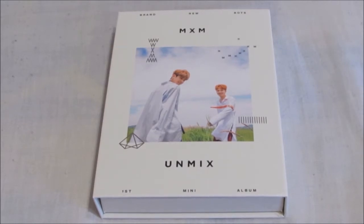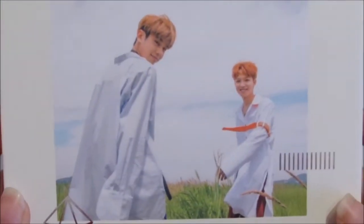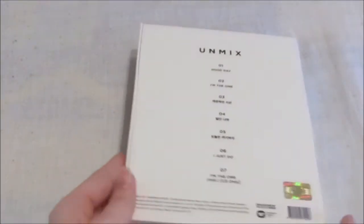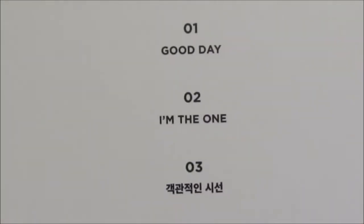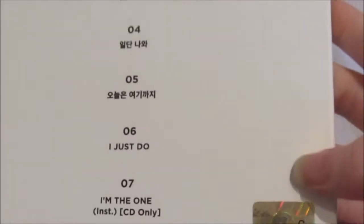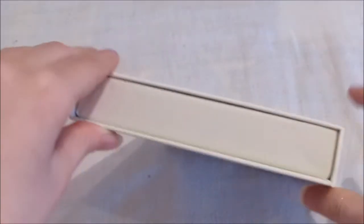As you can see the front, it's so so pretty. I really love the cover for this version. And the back has the track listing. There's an official sticker, and the side — it's really thick and pretty. I love it.